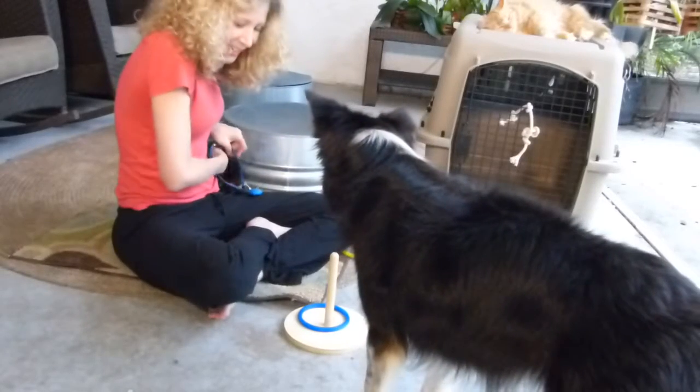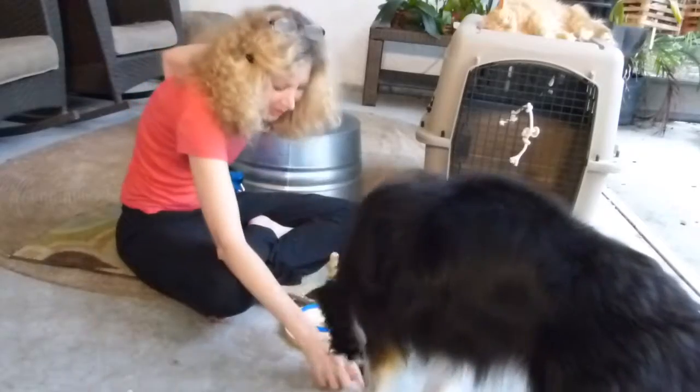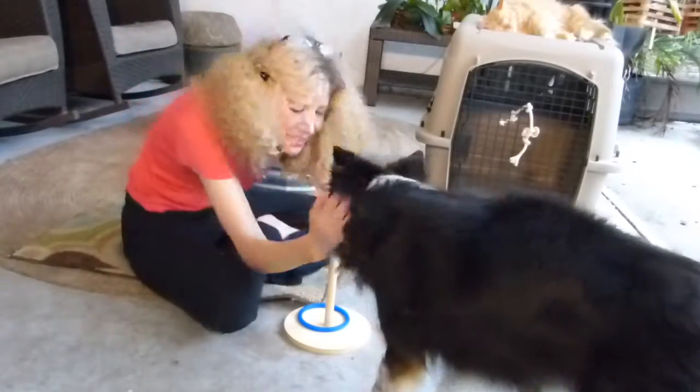He got it! Oh, good boy. Good boy. That's what we're going for, Mick. That's it.